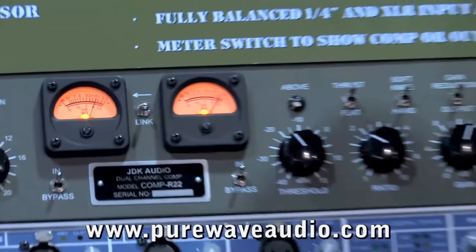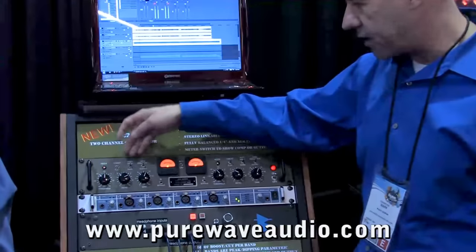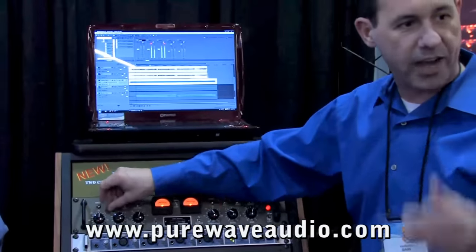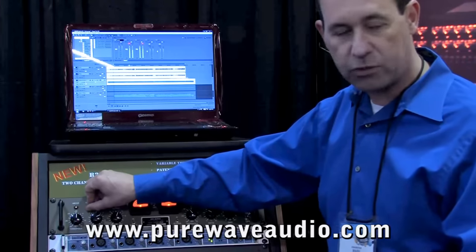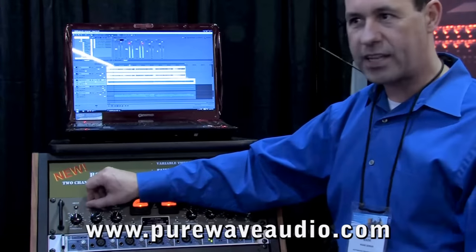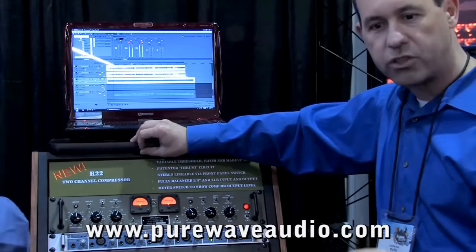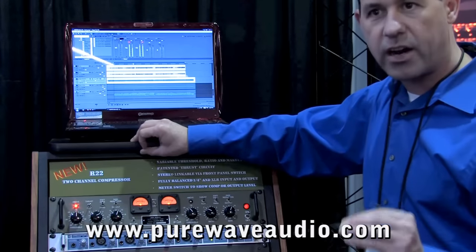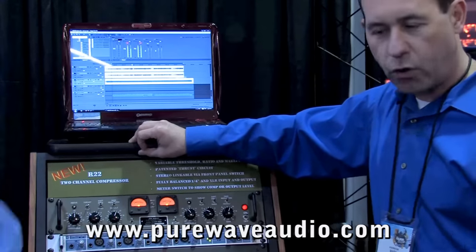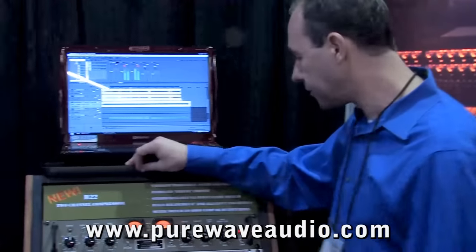It comes with some analog meters, as you can see. It also has the patented Thrust circuit, as we would find in the API 2500 or the API 527. What that is is a filter before the RMS detector, which allows you to do heavy compressing without pumping, and also gives you clarity on the top end. It's quite a nice feature that we've actually incorporated in the API stereo.